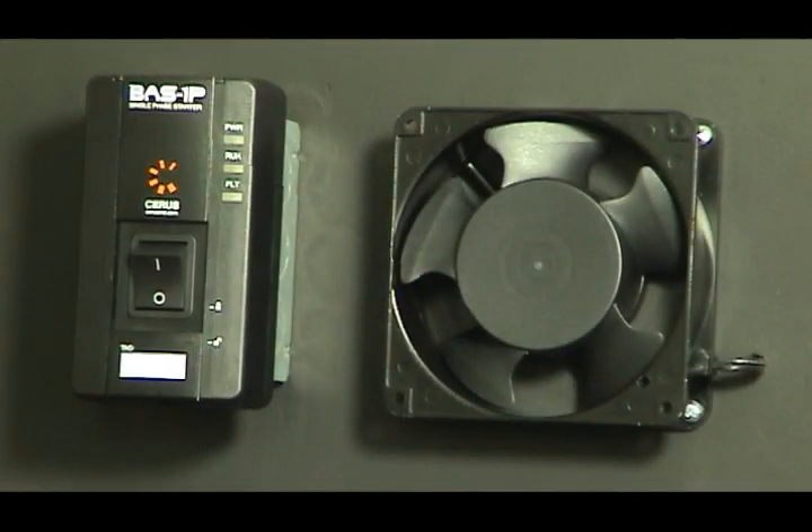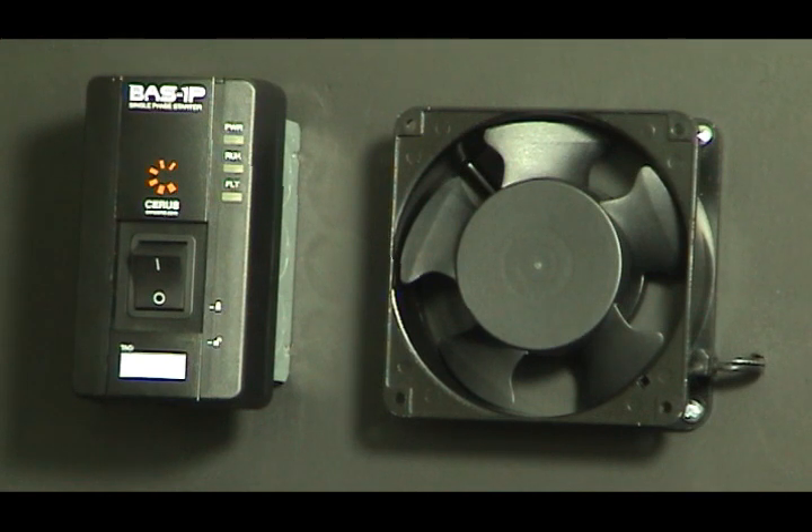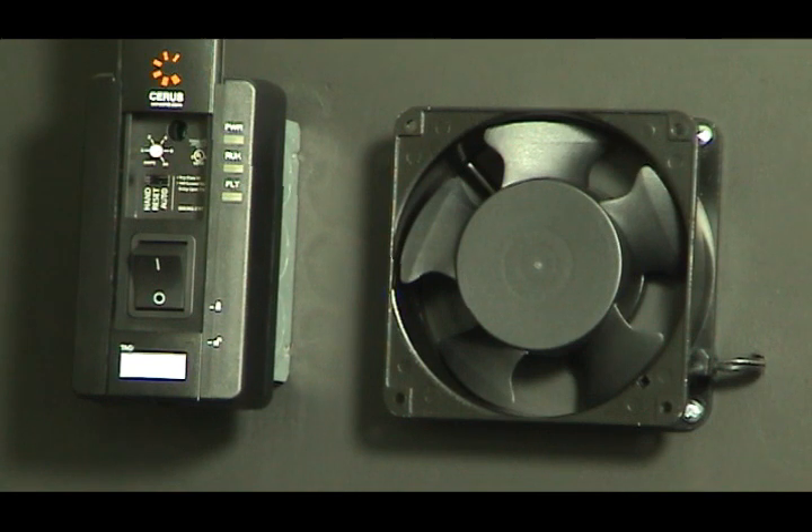So let's jump right in. I've got an example starter hooked up here to a small fan just to simulate a load. The first thing you're going to notice about the BAS-1P is how compact it is in terms of size. It mounts on a single-gang junction box, and it is rated for UL Type-1 or NEMA-1 indoor applications. One of the first key features is that it eliminates the need for traditional heater elements that need to be sized exactly to a motor's nameplate FLA. With the BAS-1P, it's universal in terms of installation because we have an electronic overload that's adjustable from 1 amp all the way up to 16 amps — virtually any single-phase, 115 or 230 volt application up to 1 horsepower.